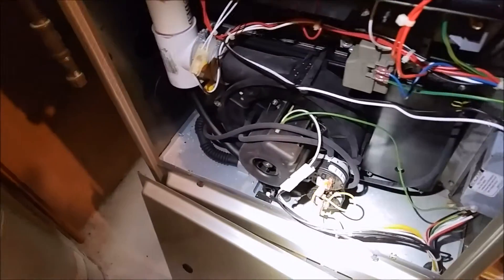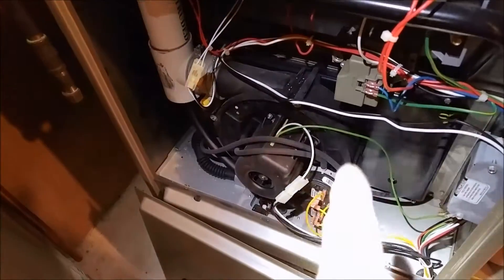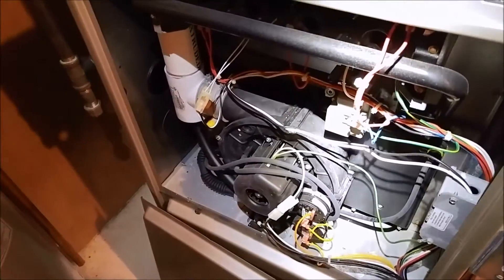Since we haven't been out here so long, let me look at the heat exchanger, because I know all these things run hot. Everything's fine — looks like brand new, and there's a new humidifier pad in there.